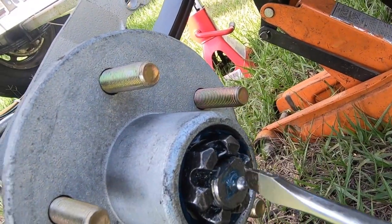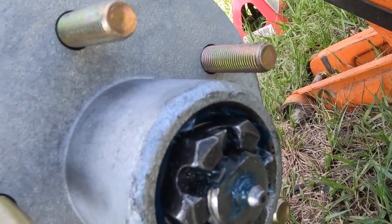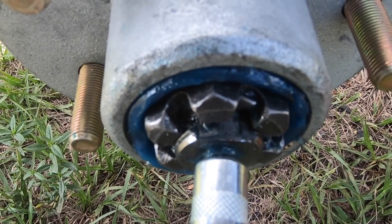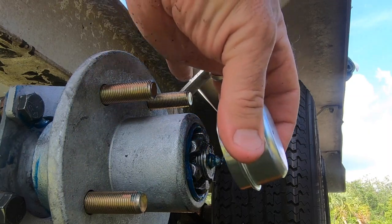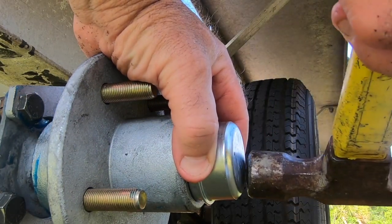This arrangement takes the place of a cotter pin. Finally, I slowly pumped some grease into the spindle until it just started to seep out from behind the bearings. And last of all, the dust cap is tapped into place.